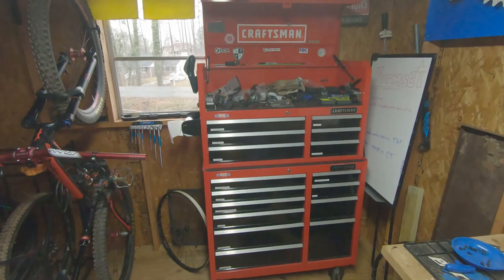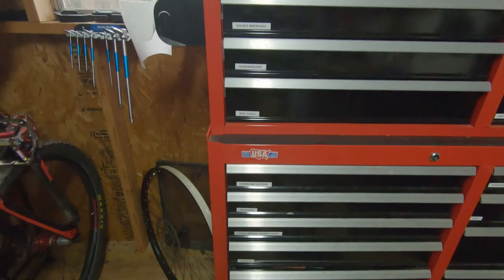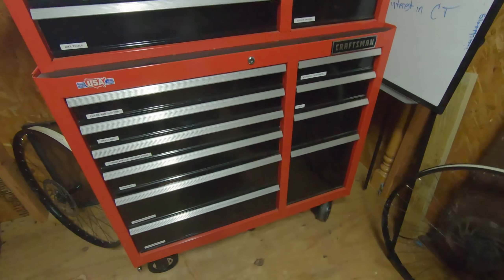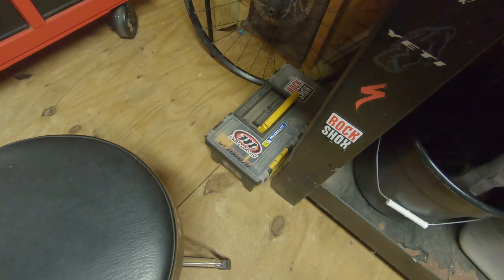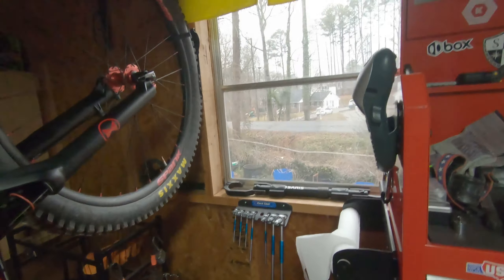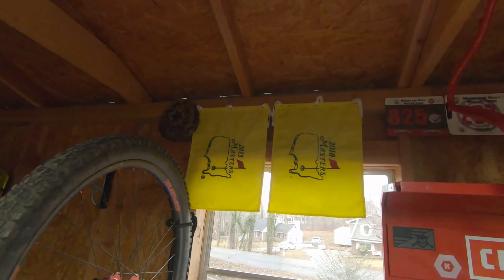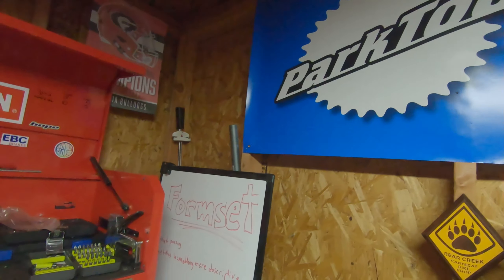Got my big Craftsman tool case - it's actually organized pretty well, all labeled. Some wheels, my very first bicycle tool kit I got in probably 2003 or 2004. Got my Masters banners from when we went to the Masters, and some Park Tools.